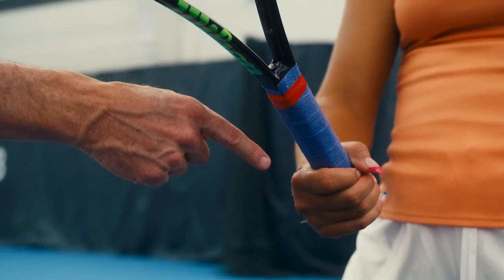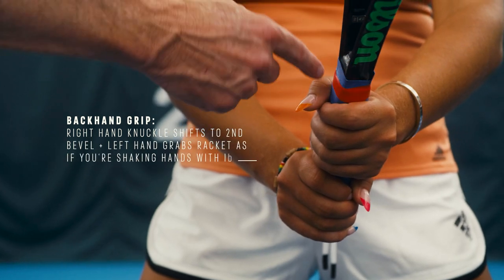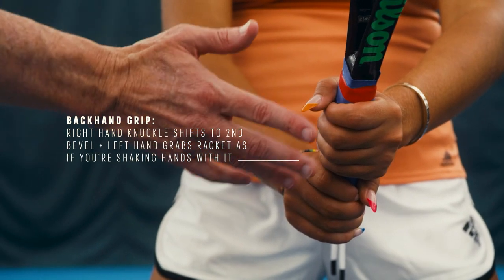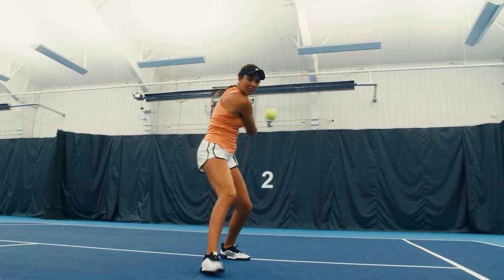For a backhand, Katrina, you're gonna move your left hand down off the throat of the racket onto the grip like you're shaking the grip's hand. Your right hand should be on the number two bevel — the continental grip. So now we have the proper grip and we're ready to go.